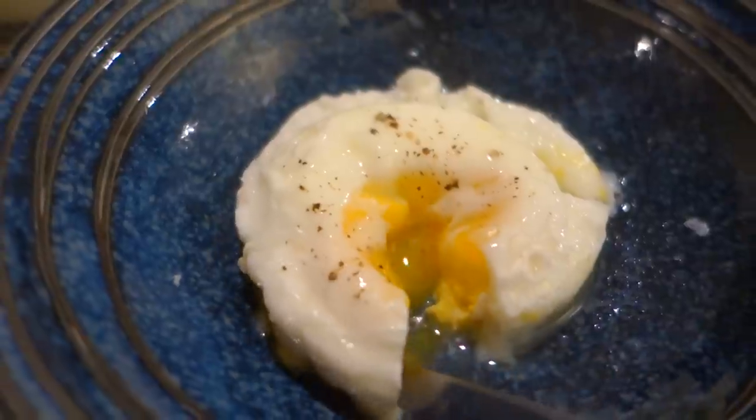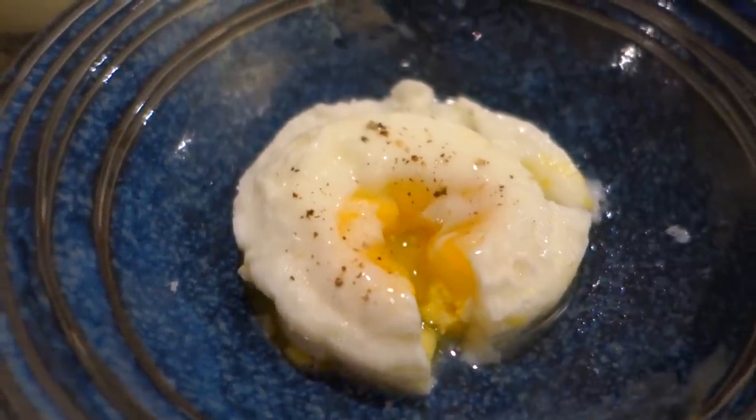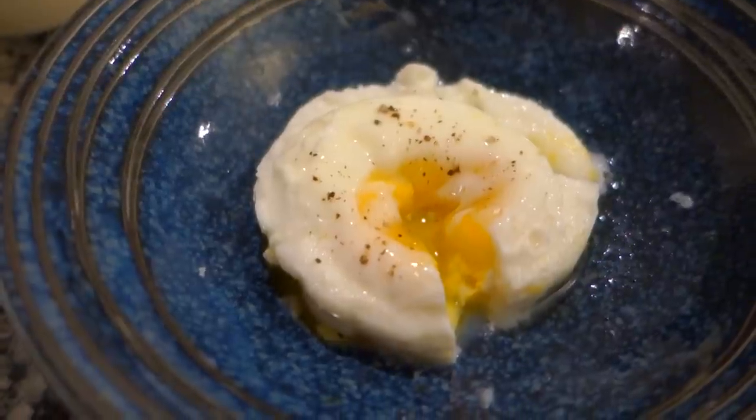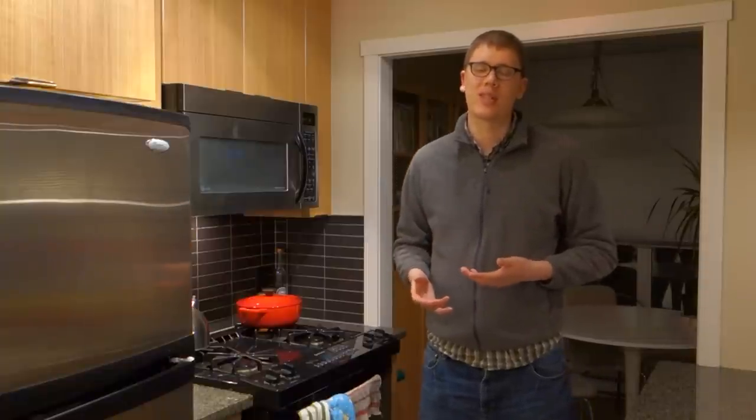Now if you know poached eggs — poached egg on top of an egg muffin sometimes, you can put hollandaise sauce. You can put them on top of toast or on a bagel. They are wonderful, and if you make them the way I suggest, the yolk will be a little bit runny, but you can always use a longer cooking time if you like your yolk to be more solid.